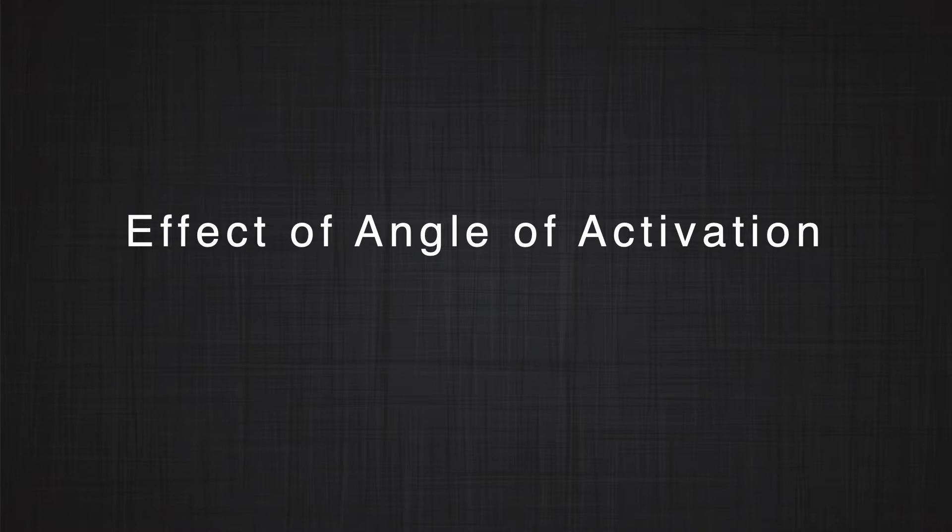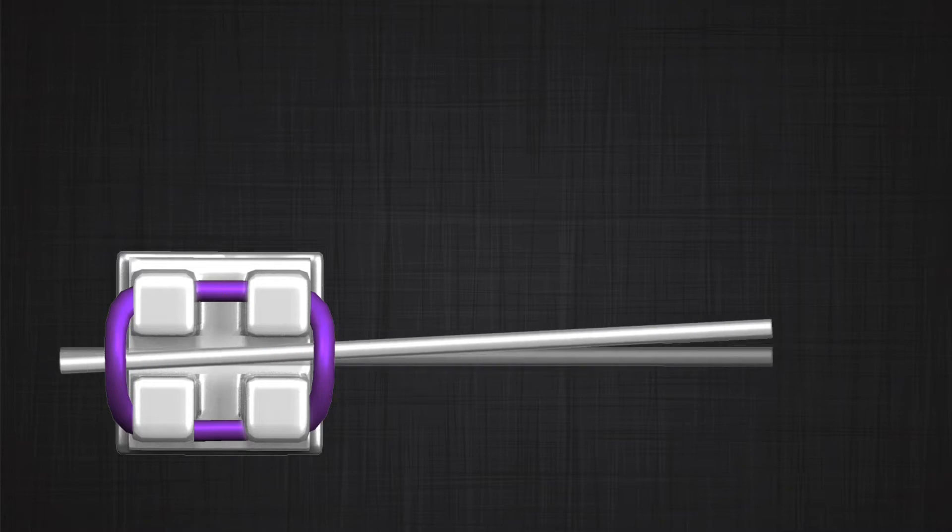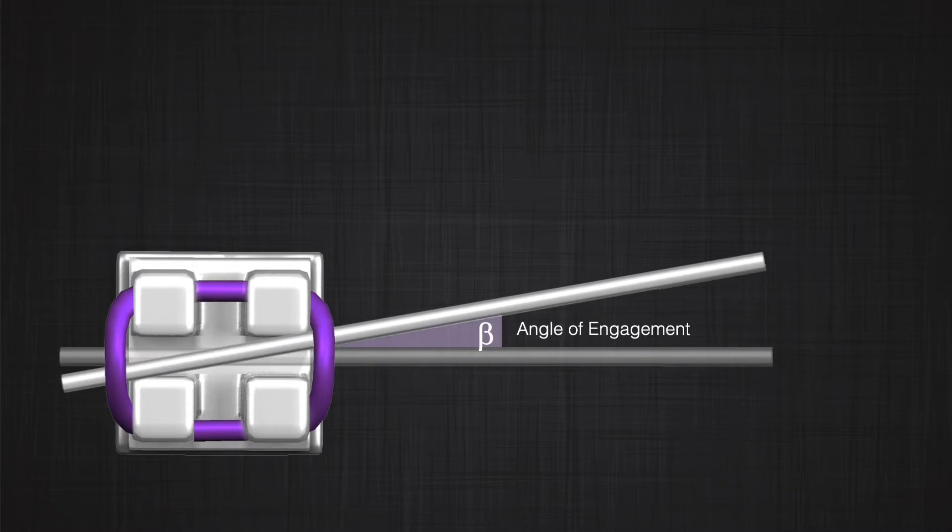How about the angle of activation? Let's review the terminology. The angle of activation is the angle that the wire makes with the bracket slot before engaging the wire inside the bracket. If you activate the wire more, the wire makes a larger angle with the bracket before engagement. This is very different from the angle of engagement, which is the angle that the wire and bracket make with each other when the wire is engaged in the bracket slot. Depending on the size of the wire and the size of the slot, that angle has a maximum amount — it cannot increase beyond that. So the angle of activation can vary, but the angle of engagement has a limit.